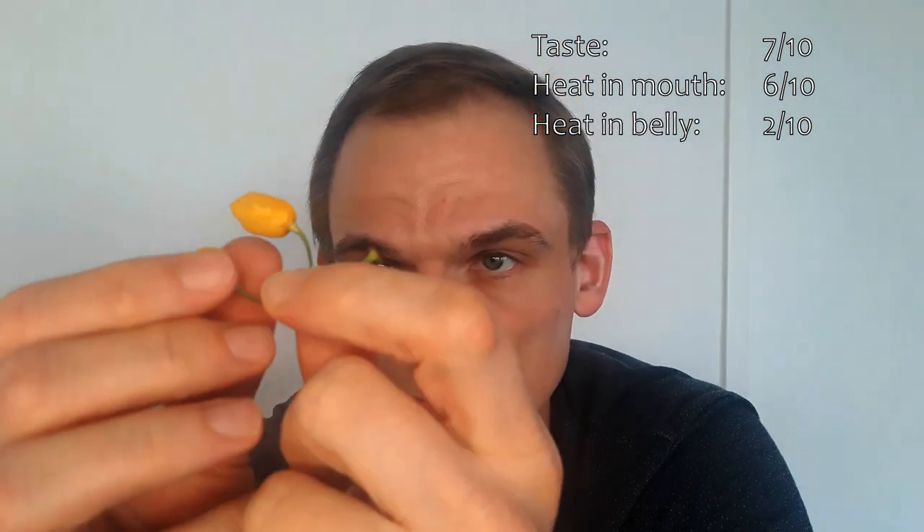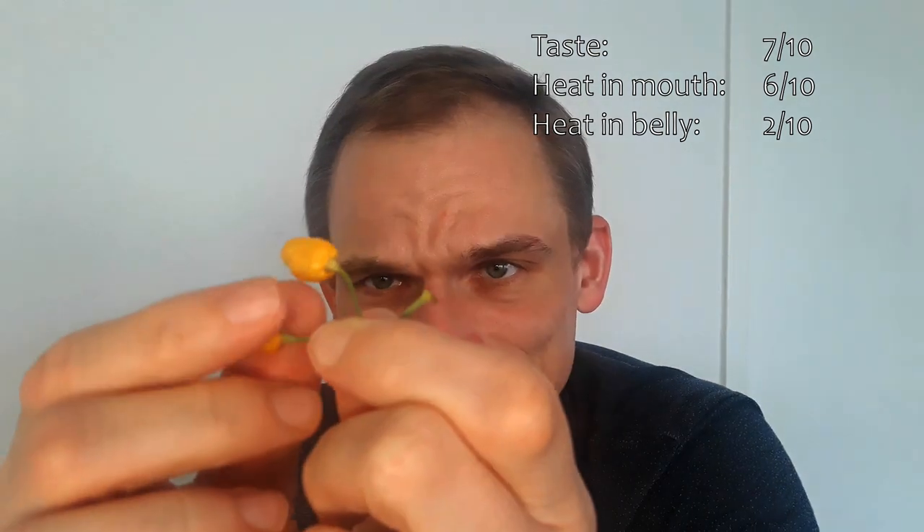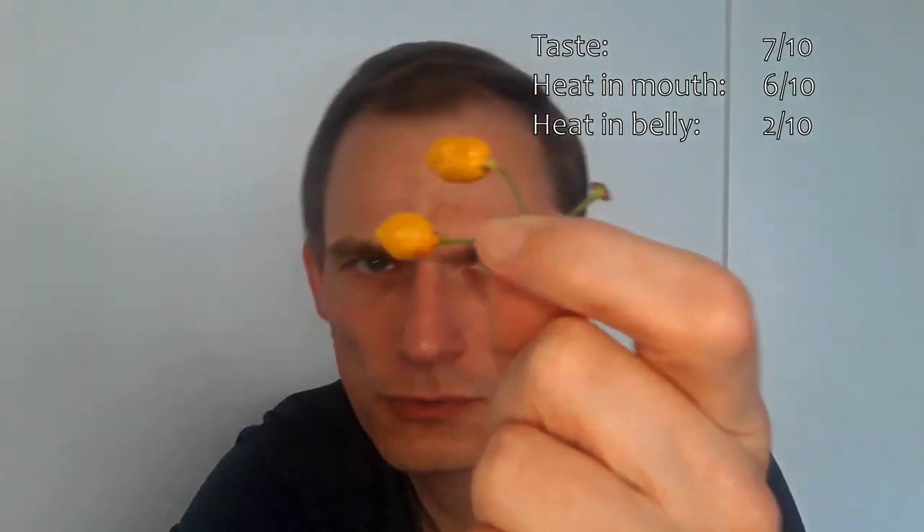I'll wait a moment and if the situation changes I will record a little appendix. But I think that'll be it — basically very close to what I tasted last year in winter. Good size, decent taste, but too little heat for my purposes, as I expected. There will be some more taste tests from my breeding lines this year, hopefully. We shall see how it goes.